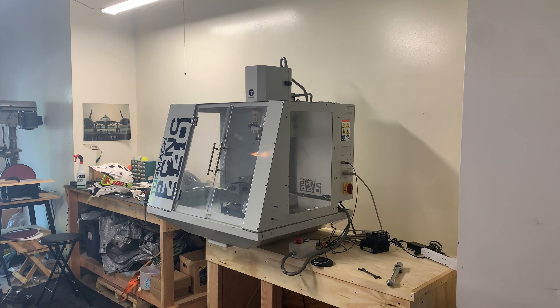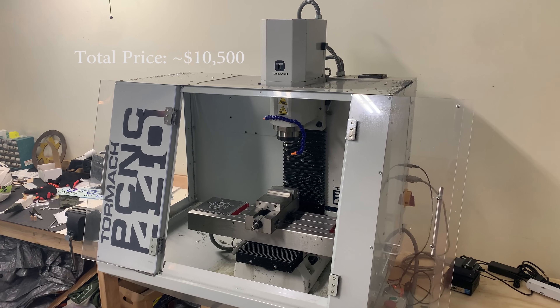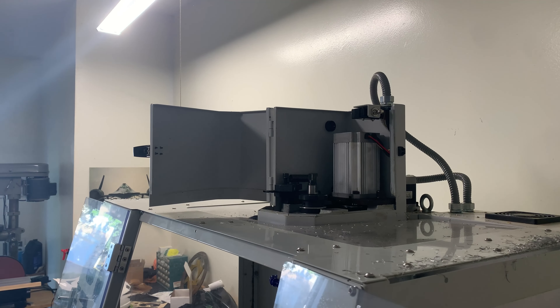I have a pretty modestly specced 440. The total price was about $10,500, as I got things like the enclosure, but decided to pass on the automatic tool changer and power draw bar.